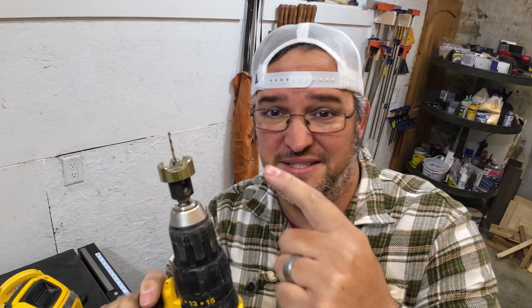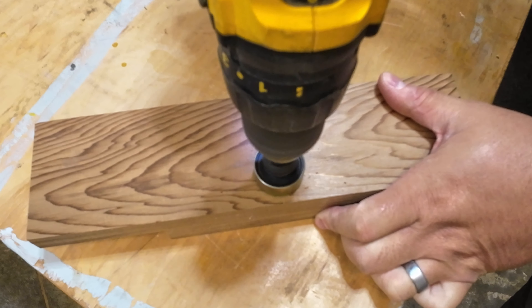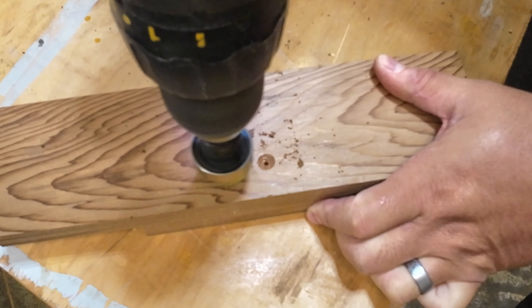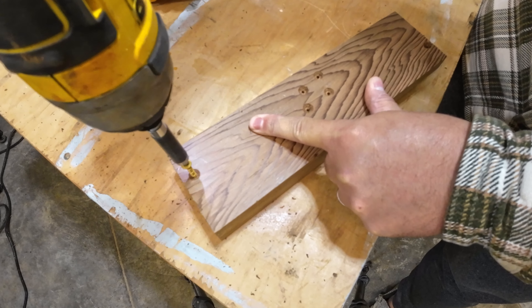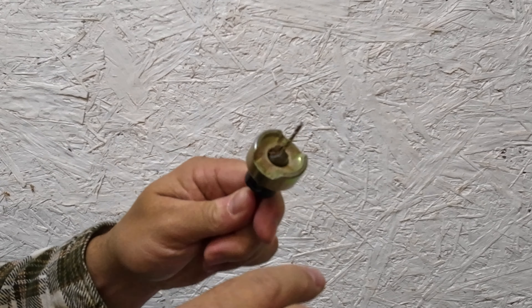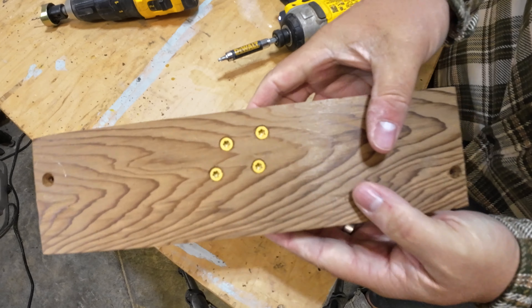First on the list is this countersink bit from Amana Tools. This tool not only pre-drills but countersinks at the same time, saving you a lot of time on your next project. We all know that if you don't pre-drill near the edge of a piece of wood, it's more prone to split. This does a beautiful job eliminating that, and the metal collar ensures that every hole and countersink is absolutely perfect every single time. Pick up one of these for better quality results and to save a bunch of time.